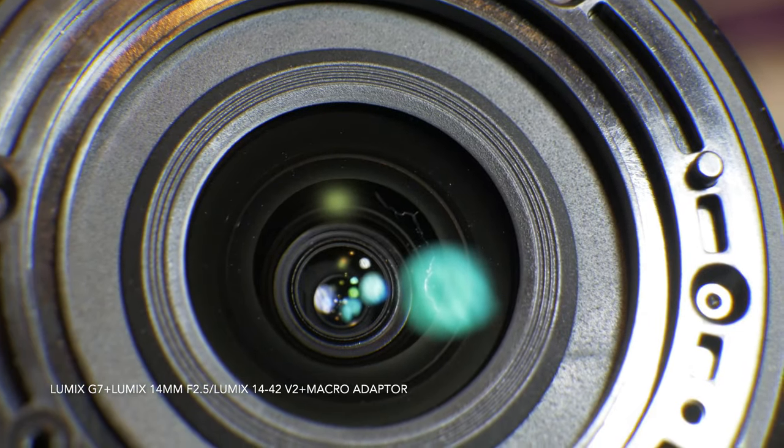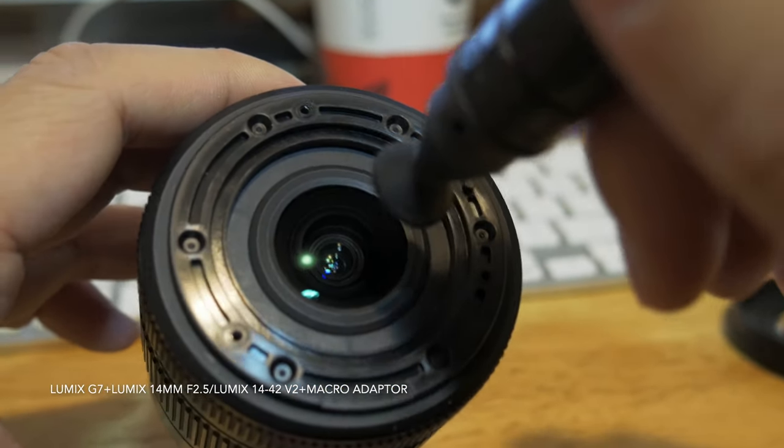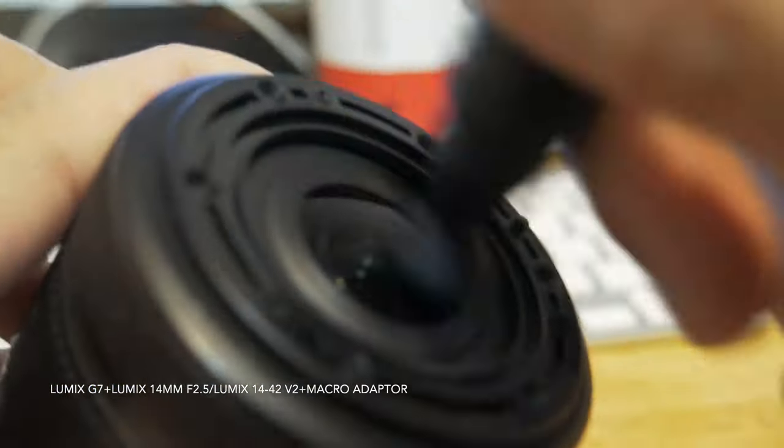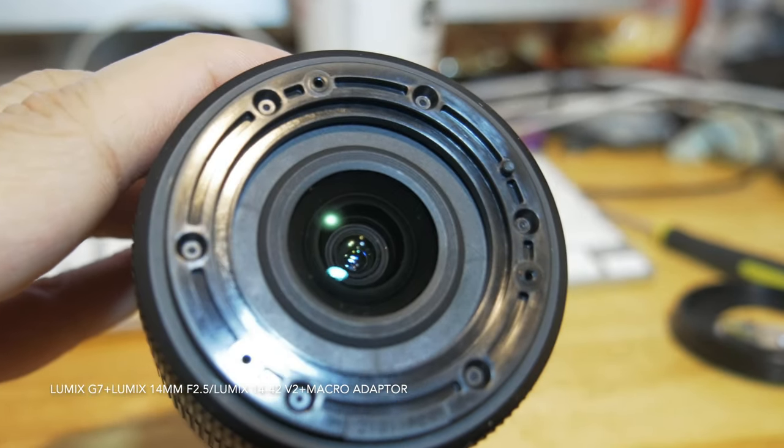For the second piece of glass, I simply use a lens pen to clean it. I'm able to remove the fungus or the mold on the second piece of glass, and actually it's not too bad.